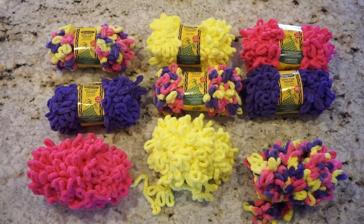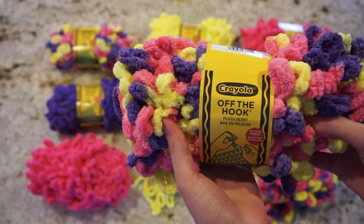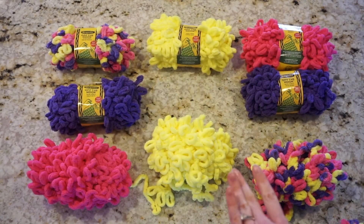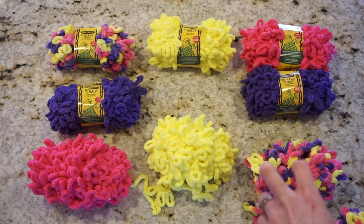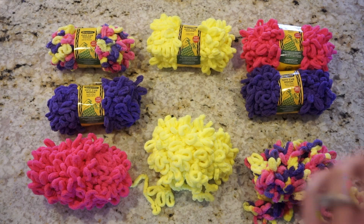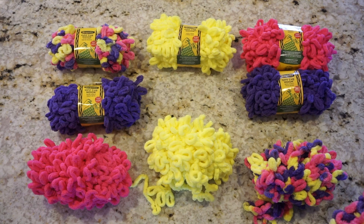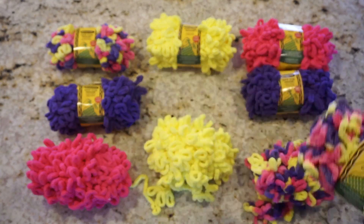Starting off, I have all the yarn I'm going to be using for this project. The specific yarn I'm using is Off The Hook, the Crayola version by Lion Brand — I ordered all these directly from their website. I chose this yarn for two reasons: first was the cost effectiveness, as you can get it in their weekend wow sale when you buy in quantities of five for a fixed price. Second was availability — I was originally going to use Bernat Blankies but found that yarn really difficult to get during quarantine when it's on sale and in stock, so I'm pretty happy with this alternative. It has some really fun colors going on.